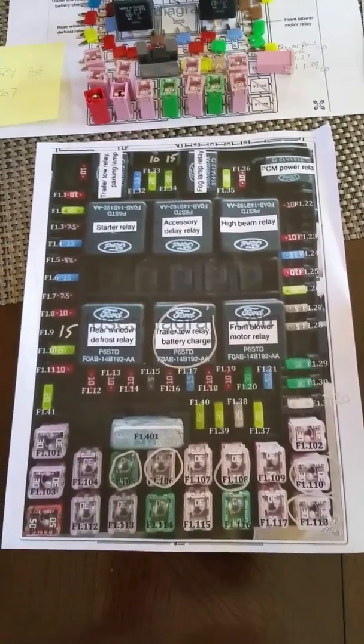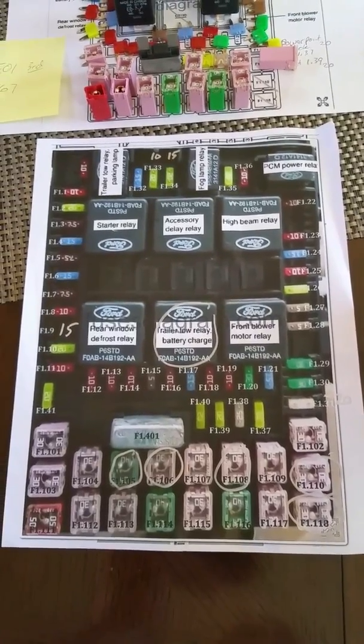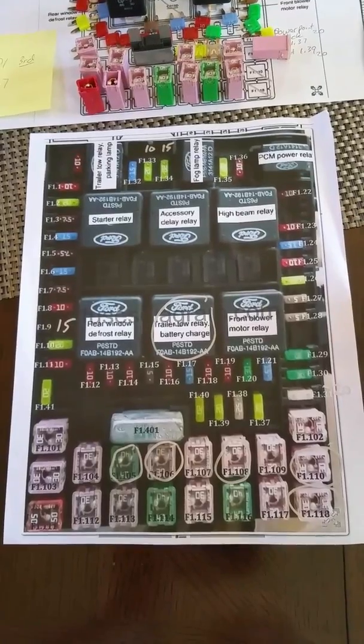I'm giving up my Sunday doing this. Parts are in the post office — tomorrow morning they'll be here. Just a single relay. I ordered three, because I figured this is going to repeat itself over and over.